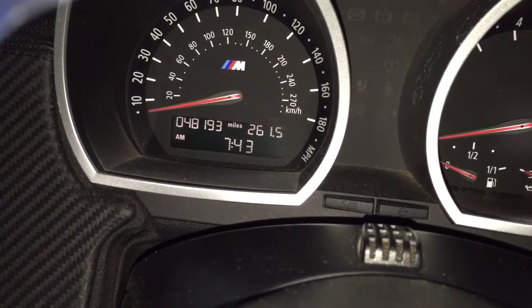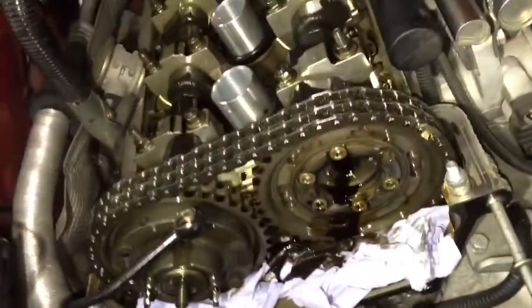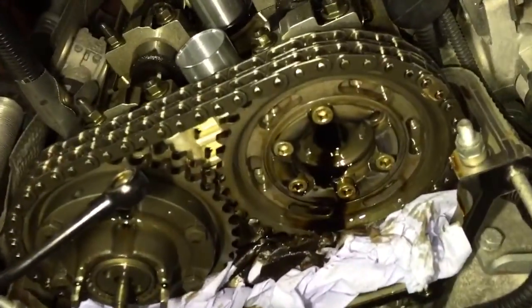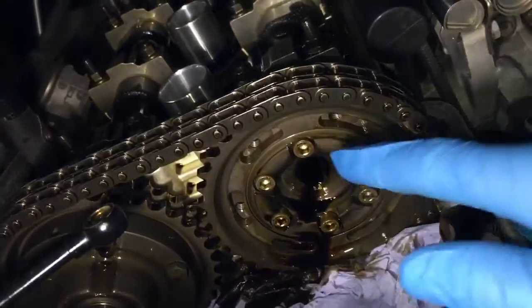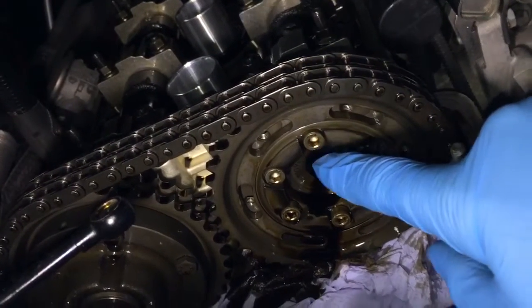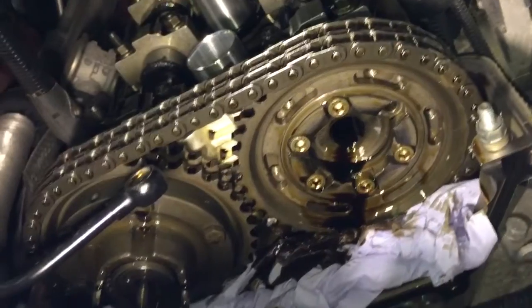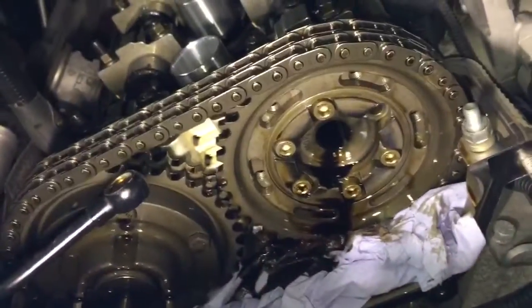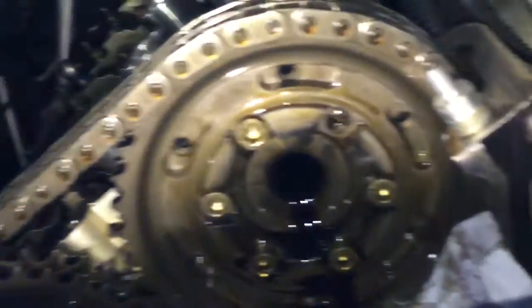We've got this 48,000 mile Z4M Roadster in for Vanos rattle noise, and on strip down and investigation we found the problem to be the inner camshaft hub bolts. These are the socket cap bolts that you'd use an Allen key to undo. We've got the intake camshaft out here and we found one that was just in place, which is basically snapped off inside.